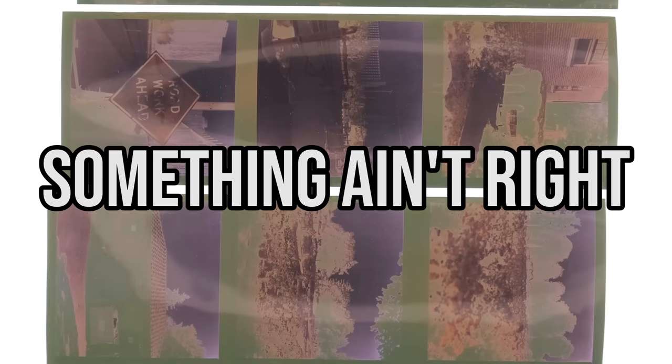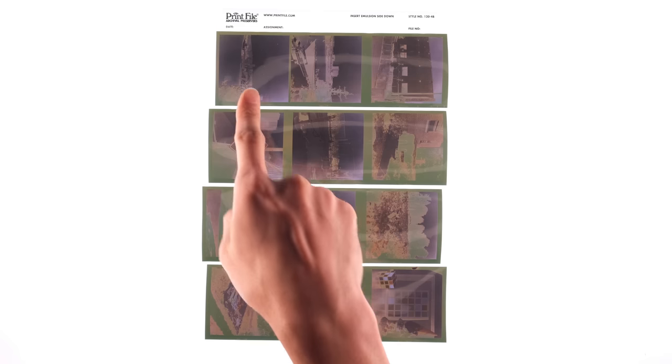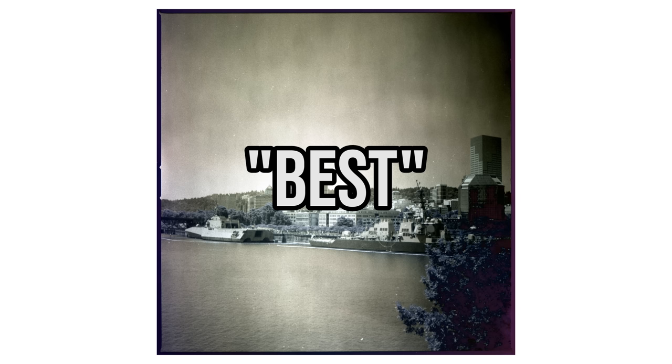With that, I decided to try developing this as a positive. I've been recently messing around with the DIY reversal process using black and white and C41 chemistry to make positives. I've had mostly good but inconsistent results, so I thought it'd be good practice to try this on some really old, expired film. There's something not right about this. Here's one frame scanned in as a negative — this is probably the best normal-looking picture out of the bunch.